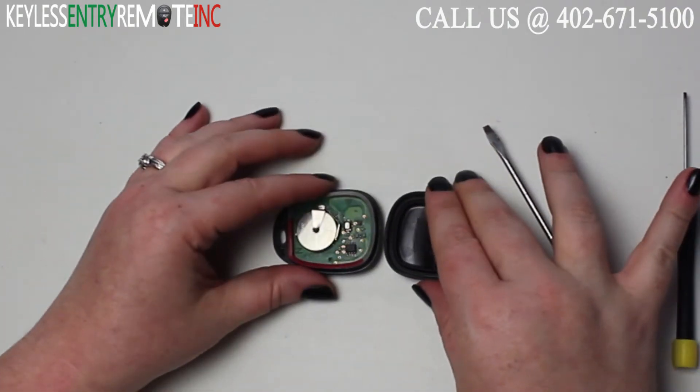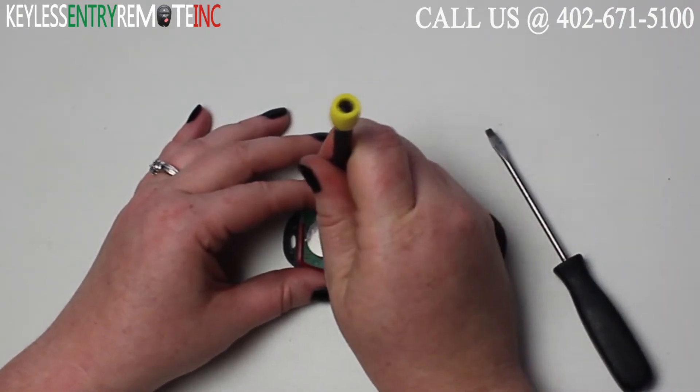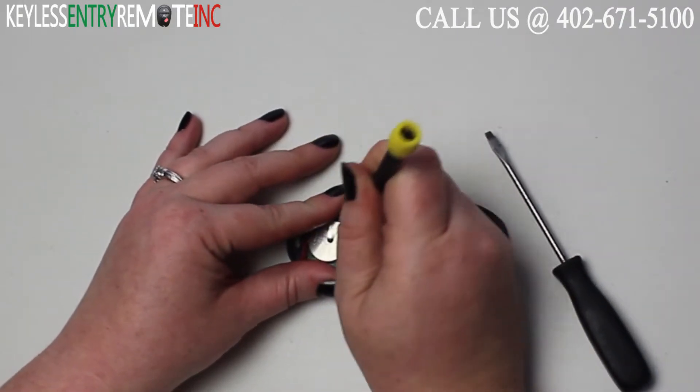Once you have the key fob open you'll see the battery is located here. You may need to use a smaller screwdriver to help slide this old battery out.